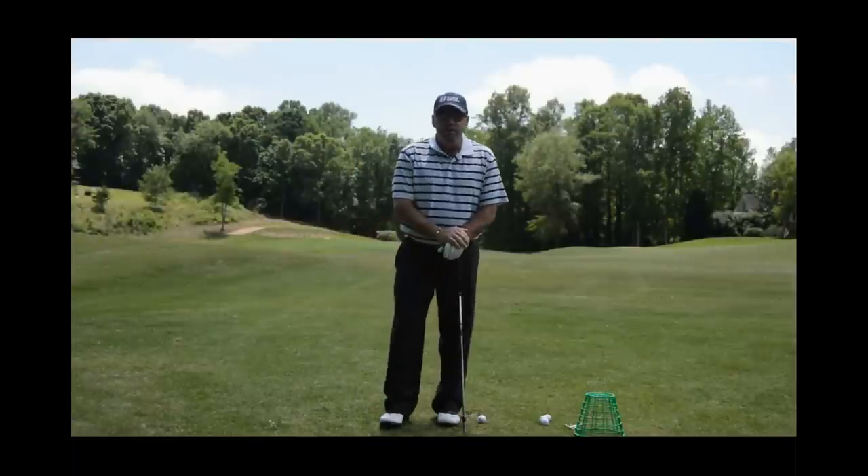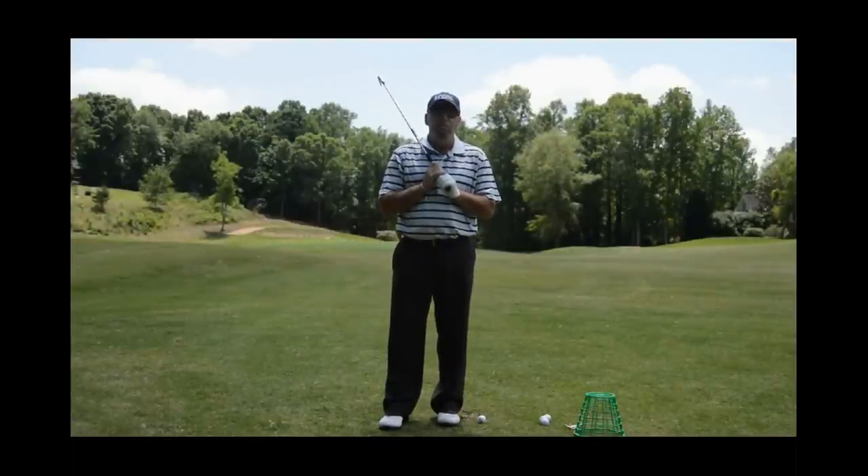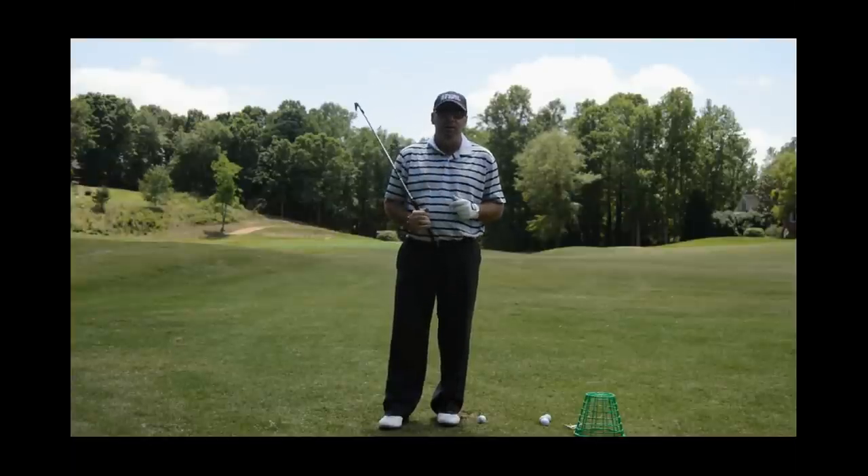Hi, I'm Bradley Hughes. I'm in sunny South Carolina. I'm going to talk about some drills or ball hitting ways that we can feel that roundness in the swing that I just mentioned.